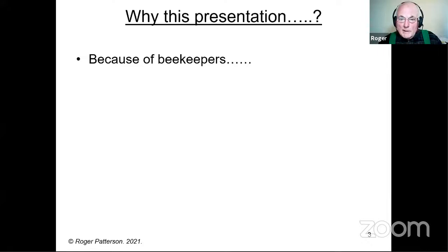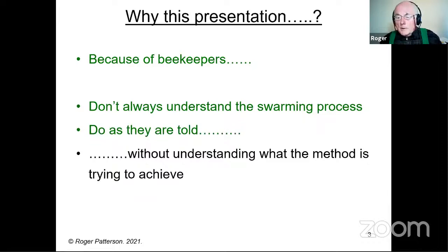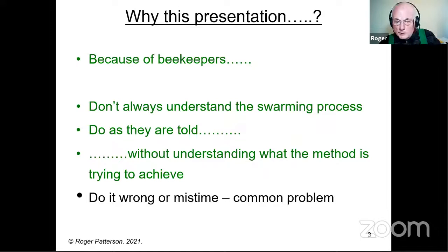So why this presentation? Mainly because beekeepers don't always know or understand what's happening in their colonies when it's preparing to swarm. I really do come across quite a lot of beekeepers — 10, 15, 20 years of keeping bees — and they really haven't got a clue. They know roughly what swarm cells are for and that they've got to get rid of them, but then they panic. A lot of them just tend to do as they're told — they look in a book or online — rather than understanding what the method is trying to achieve. That puts them in a position where they can do something wrong or perhaps miss-time it. If they don't understand the relevance of doing something today rather than two days' time, somebody else has got a chimney full of bees they don't want.